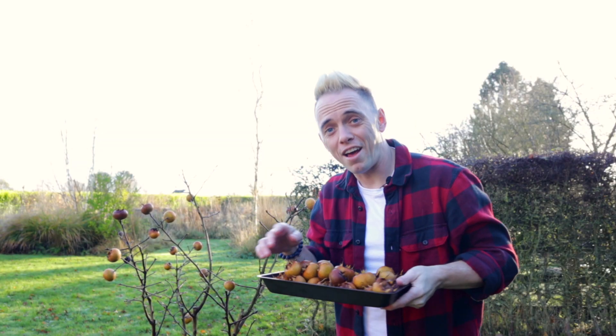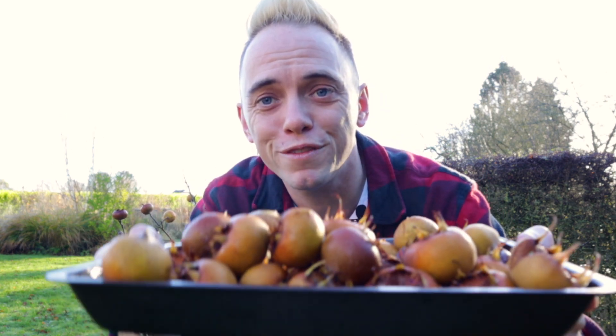So once you've got your tray full of beautiful, juicy medlars, it's time to get inside in the warm and start the bletting process.